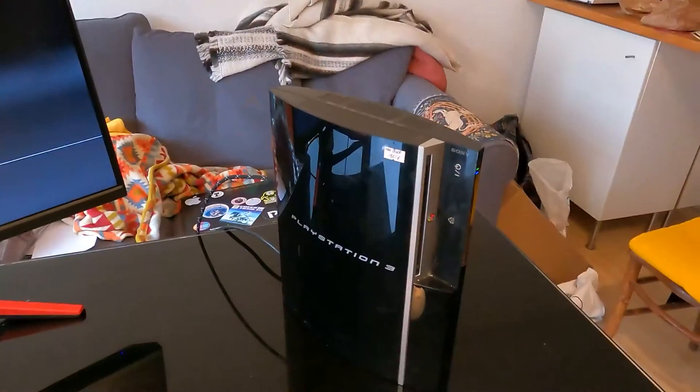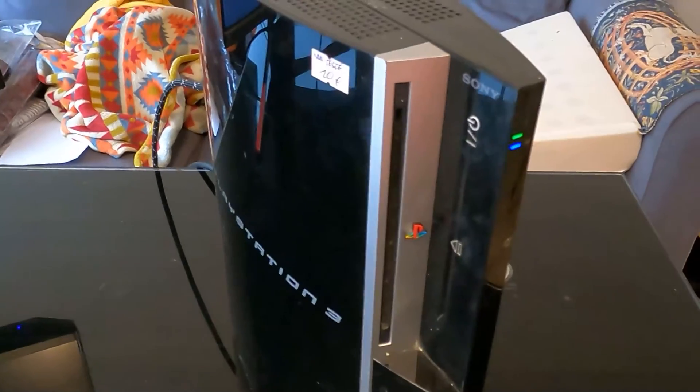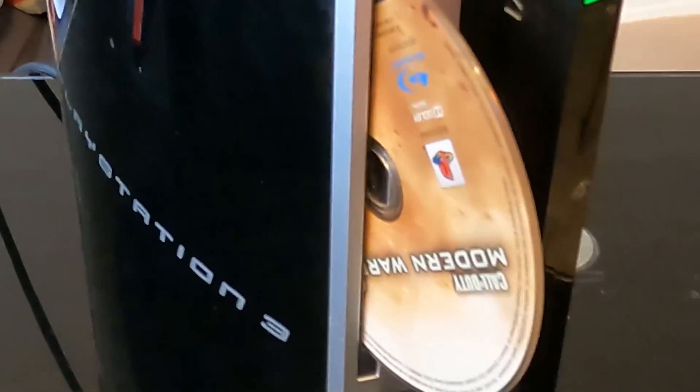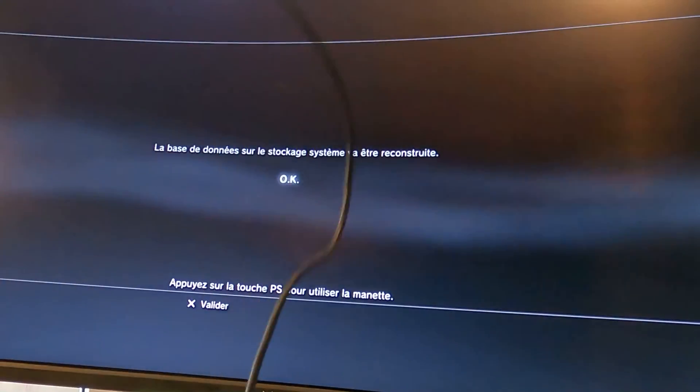It's working — 10 euro PlayStation 3! Wonder if there's a game in there. What the heck — Call of Duty Modern Warfare 2! Put in a controller.